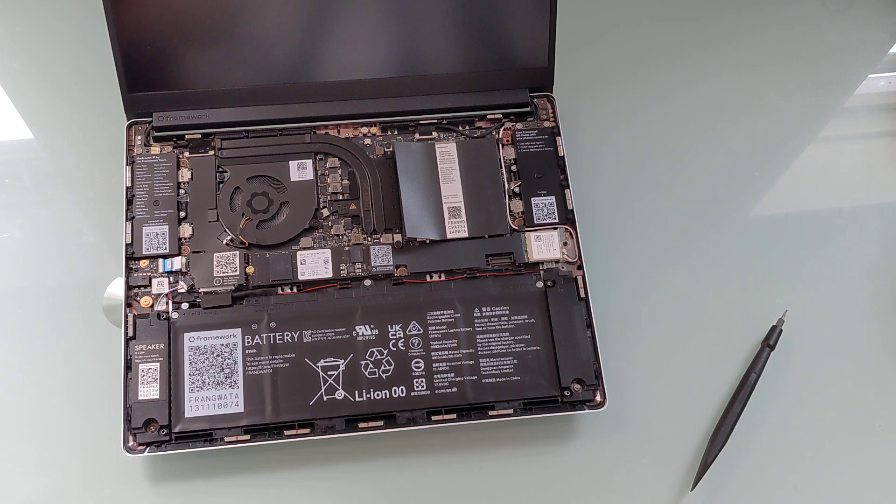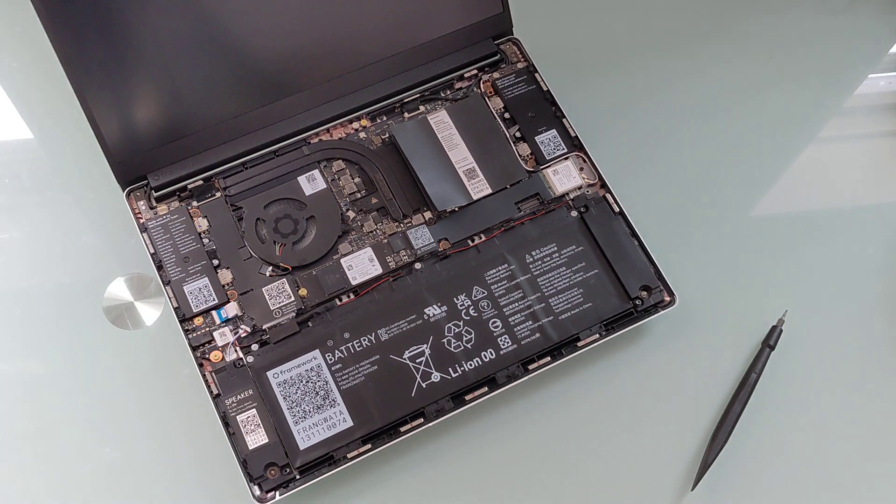If you want to upgrade the processor, you can buy a new mainboard with that new processor without buying a whole new laptop. Or if you just want newer parts — for instance, you don't like the glossy screen that came on the earlier version — you can replace it with this matte display. The idea is that you can hang onto at least parts of your laptop for longer.